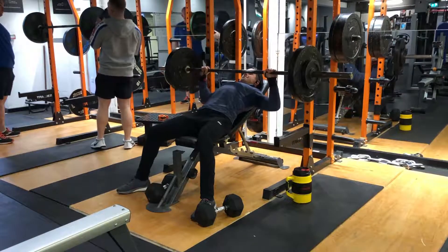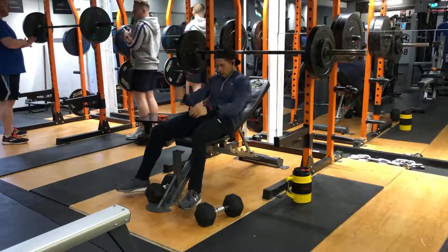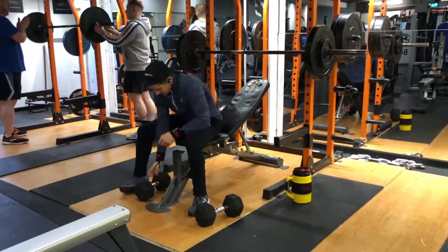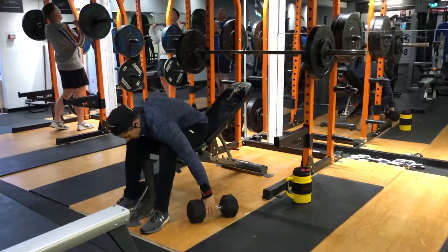I'm pushing up and completely locking out my arms at the top to get that nice squeeze and contraction of the upper chest. The upper chest is kind of in the shape of a long triangle — the long part is in the center of the chest, and it gets smaller and thinner as it goes out towards the arm at the top of the humerus.